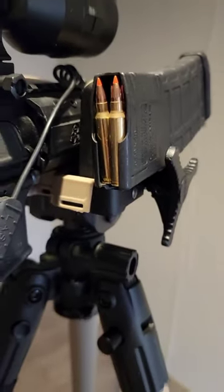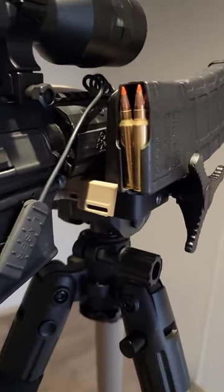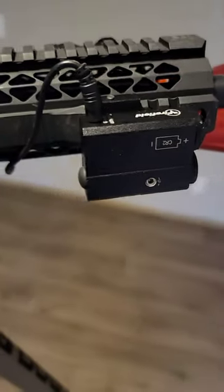The ammo I will be using is a 55 grain VMAX from Hornady to make sure I take them down.